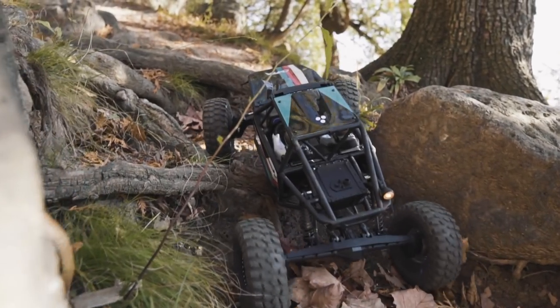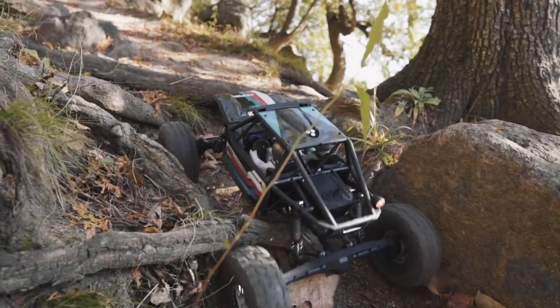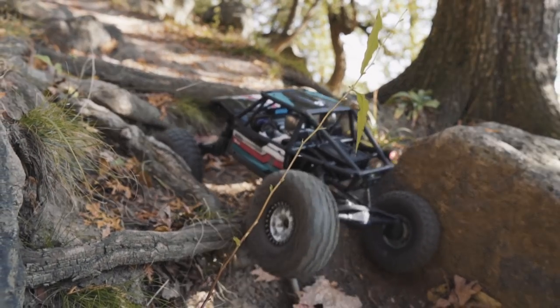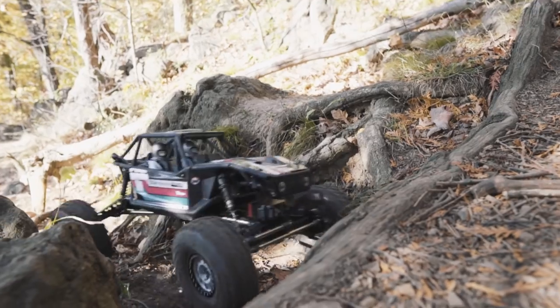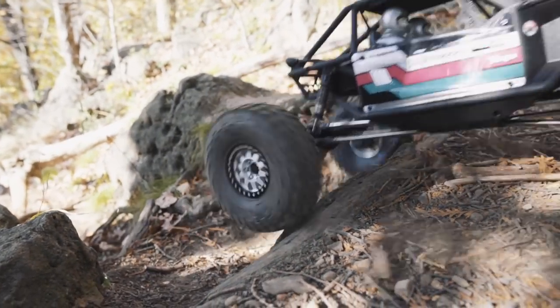One of the most notable features of the Capra is its all-new transmission. This transmission offers a rear dig — and if you're not familiar with dig, it is a system that lets you lock the rear axle. It can also allow for freewheeling the rear axle, but in the case of the Capra, it's best set up, in my opinion, as a two-position: either four-wheel drive or locked rear.